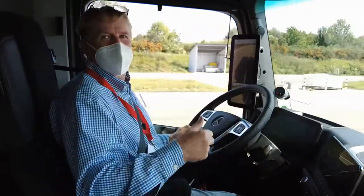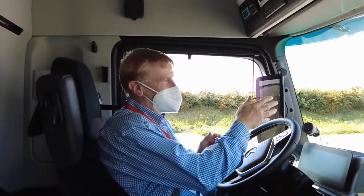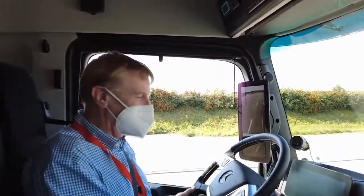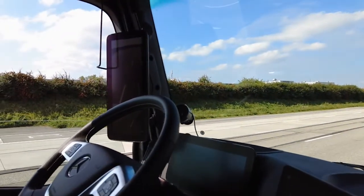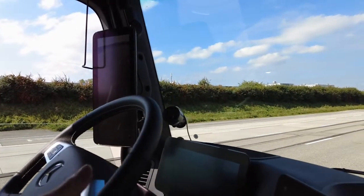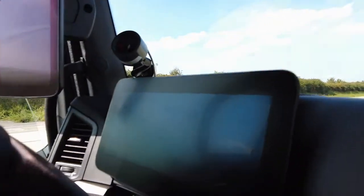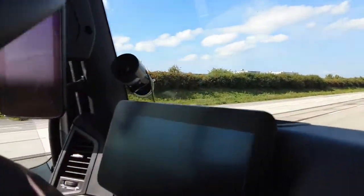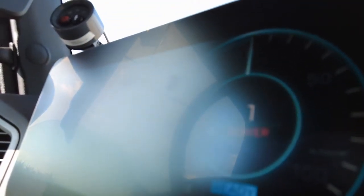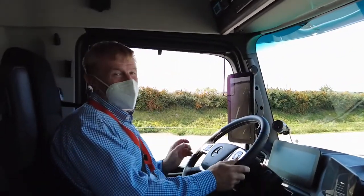Now we're going to go to power mode and see how fast we can get with my foot to the floor. We switch to power mode. I click through - I've got power, I've got range, and then I've got economy. I'm going to go back now to power mode, correct.